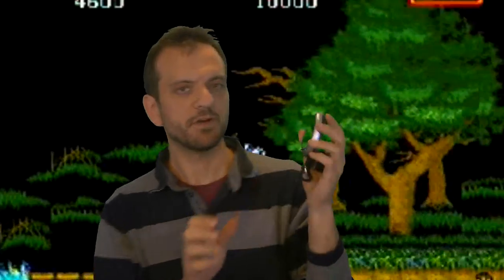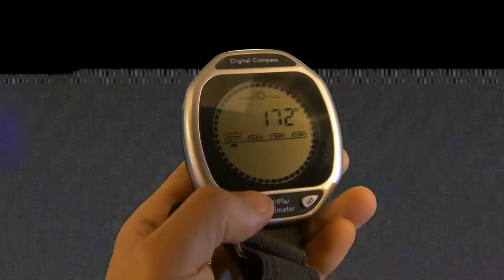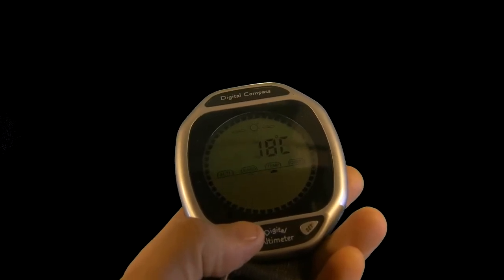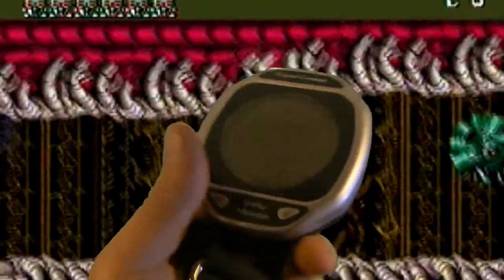I'll just give you a list of the functions it has: altimeter, barometer, temperature, and the digital compass. And of course you've got an electroluminescent backlight.